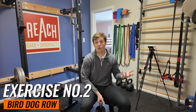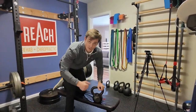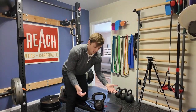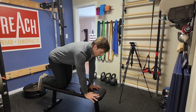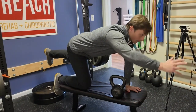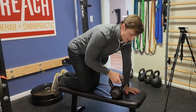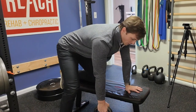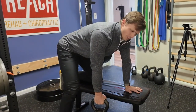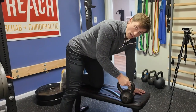Exercise two is a bird dog row — super convenient because we still need a bench, which we already had. We did a press exercise, so now we're going to do a pull exercise. If you're not familiar with a bird dog, it's basically hands and knees while you reach opposite arm, opposite leg, with control. What we're going to do here is combine that with a row.